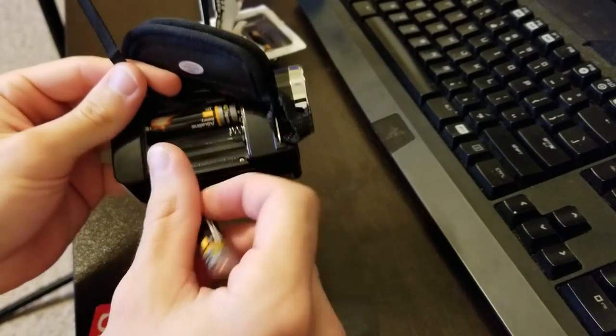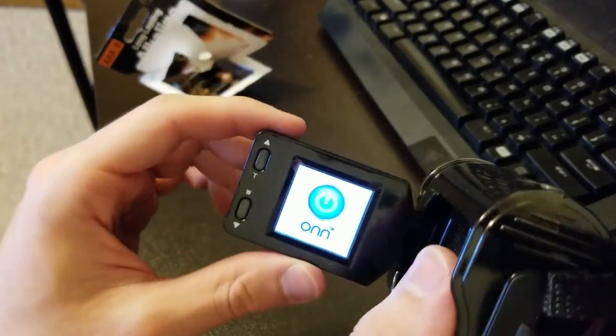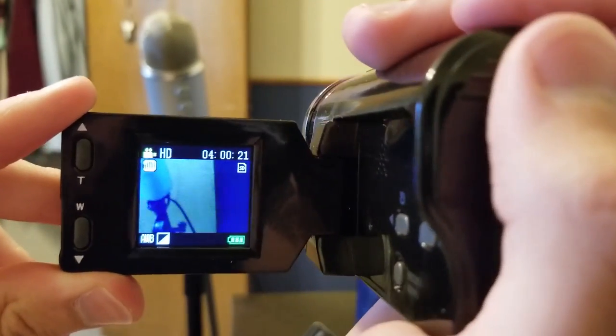I slid in some batteries, slid in an SD card, and turning it on I was welcomed with a very nice musical note. Just by looking through the viewfinder I could already see that this thing was not gonna disappoint, and without further ado it was time to hit record.